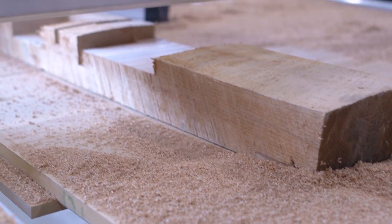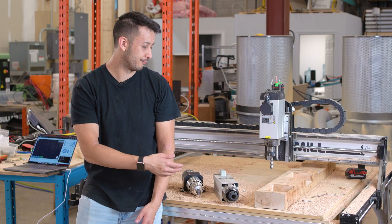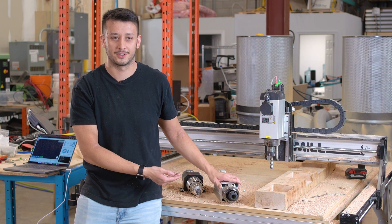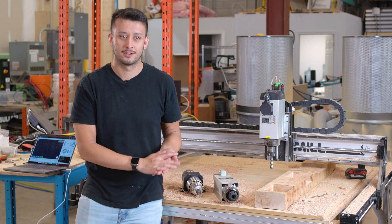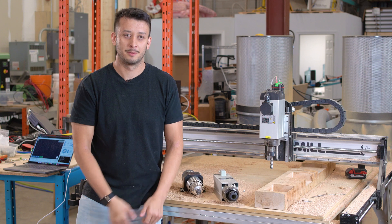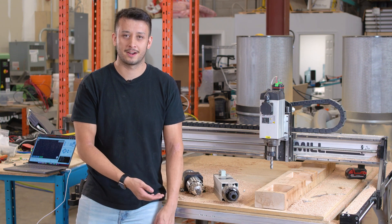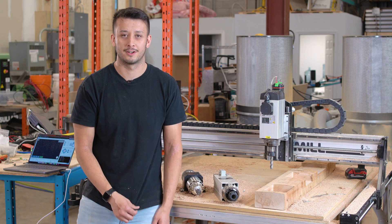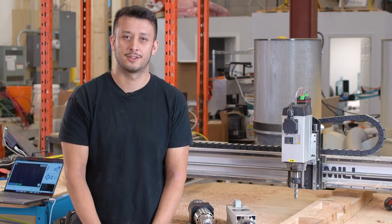Thanks for coming by to watch some of our behind-the-scenes testing and check out some of our spindle stuff. A more powerful spindle like this isn't for everyone — it's really impractical if you're not already pushing your machine to stall out your 1.5 kilowatt or even a 2.2 kilowatt spindle. Let us know if you have any ideas or feedback, if you're interested in this, in the comments — or if there's anything else you think we should be looking into or testing in the background. Thanks for coming by, guys.